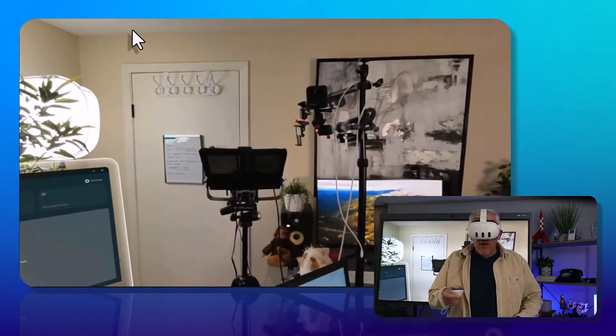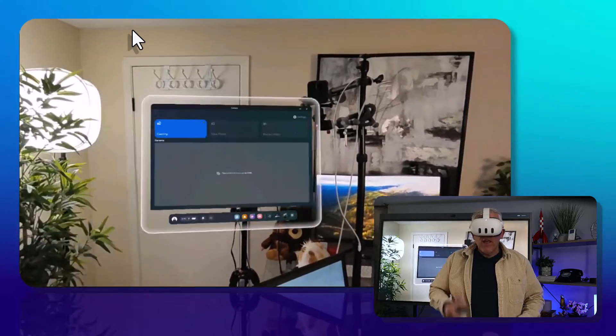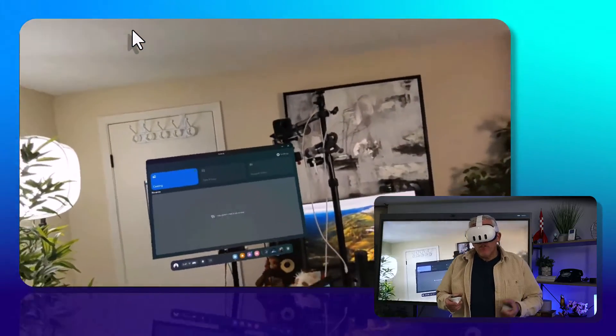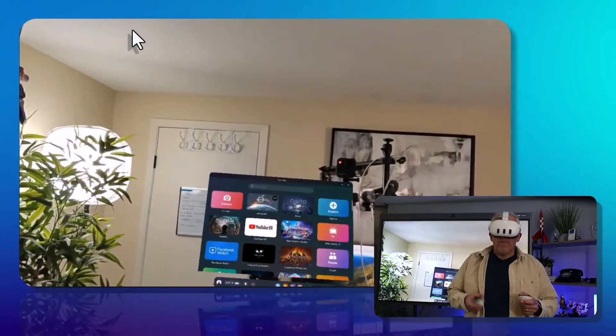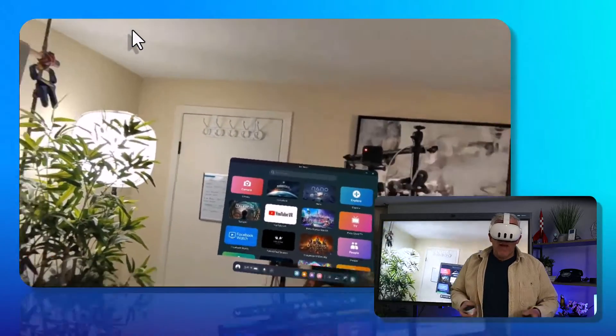Now you can see the camera, now you don't — you see it now you don't. So I can go in and do that. I'm just going to show you, as an example of the power of the unit, I'm going to go into this app. There are many more educational apps.